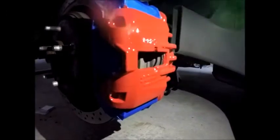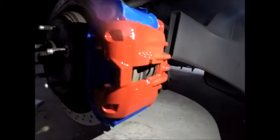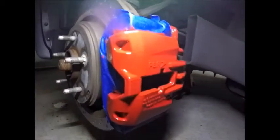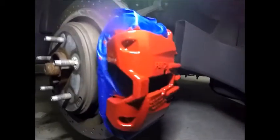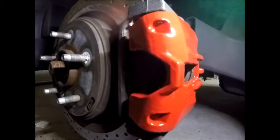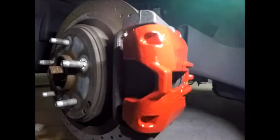Got the second coat on — just want to show you guys how it's looking. Starting to cover pretty good. Third coat's on, got one more to go. And this is the finished product for the back caliper. Just got to secure the wheel and put the tires back on.